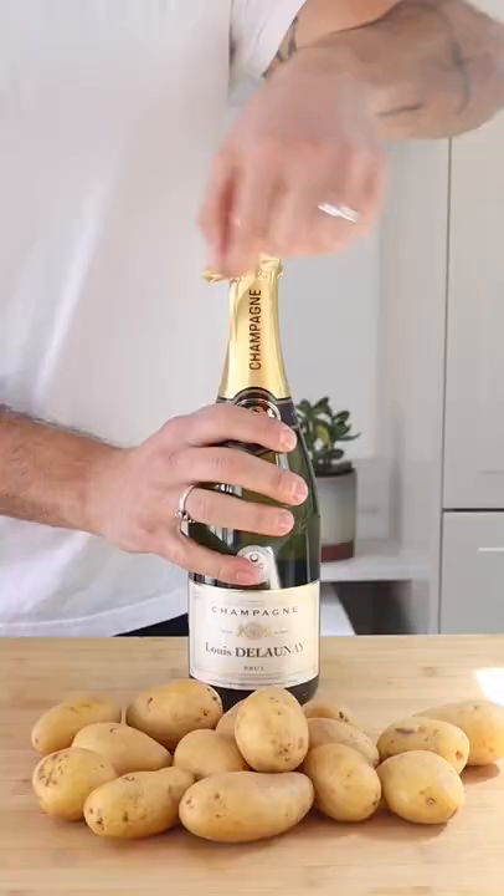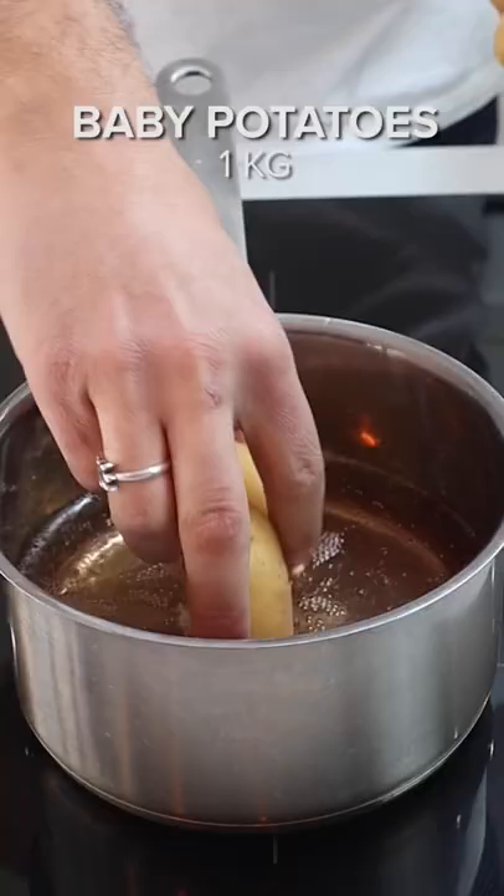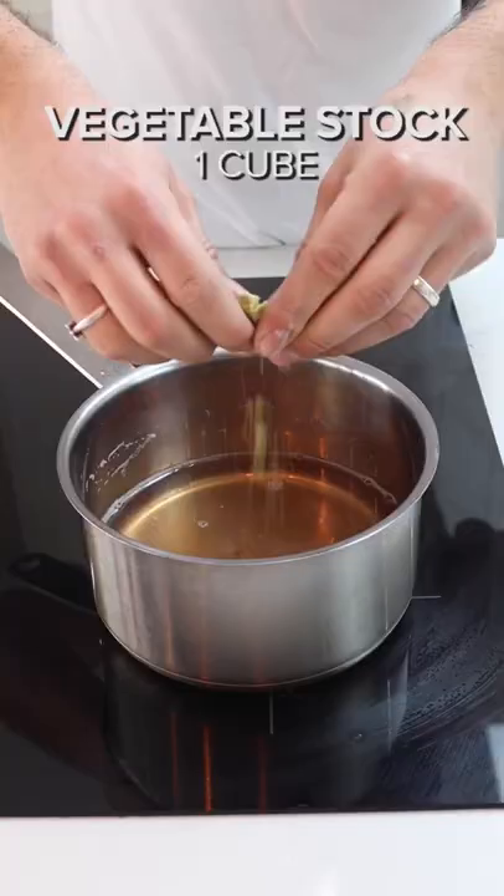Champagne or potatoes — why not mix both? Let's begin by popping our champagne and bringing that to a gentle simmer. Add our baby potatoes and boil for about 15 minutes until halfway cooked, then remove.